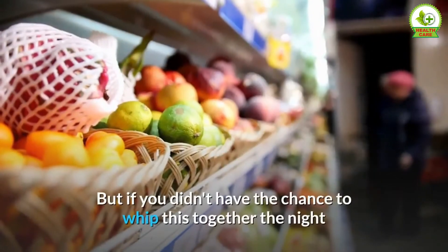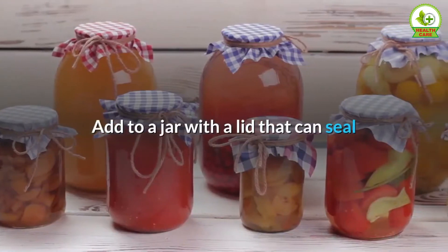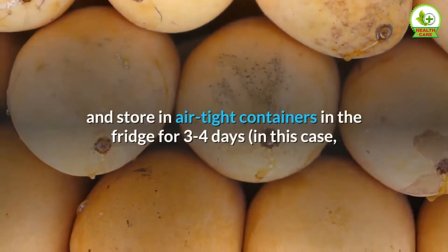Note 2: Make-ahead breakfasts are the best for night owls or people who drag themselves out of bed in the morning. But if you didn't have the chance to prepare this the night before, no problem — add it to a jar with a sealable lid and take it with you. It gels reasonably in 20 to 30 minutes.